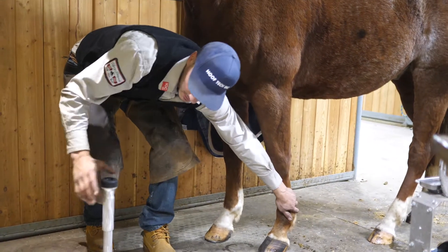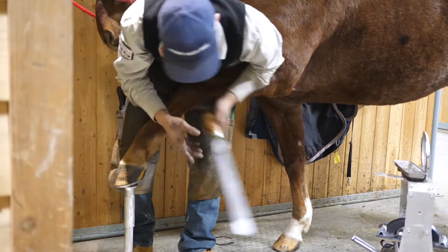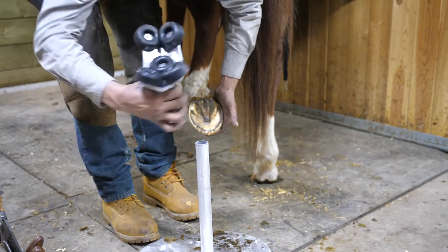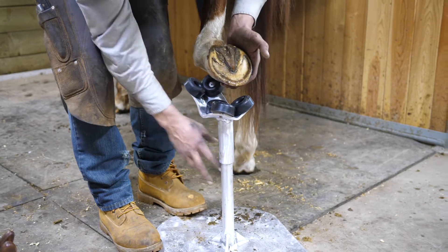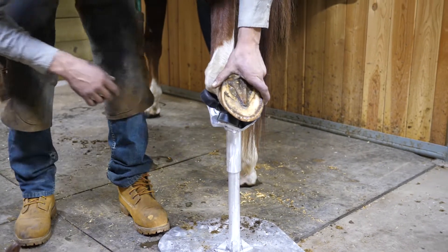It has a nice rubber coating on top which is good and safe for the horse, and with this backstand the design is made to incorporate the shape of the horse's forelimb, and it sits in there just nicely.